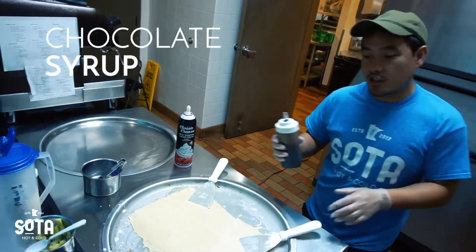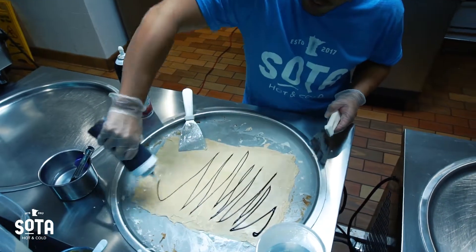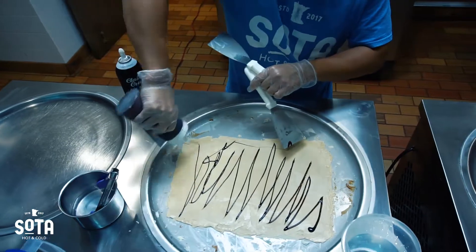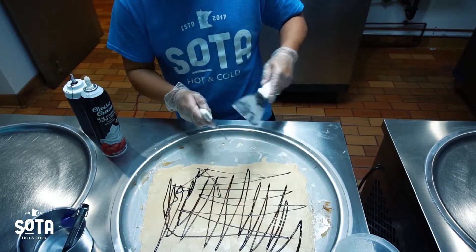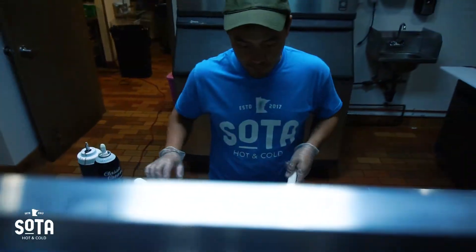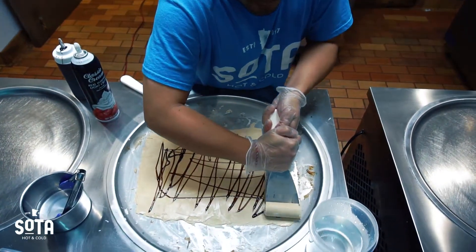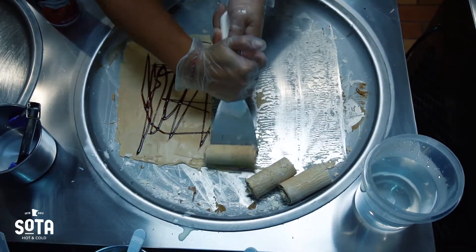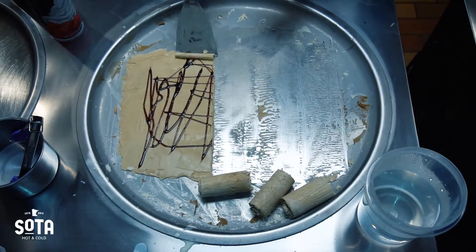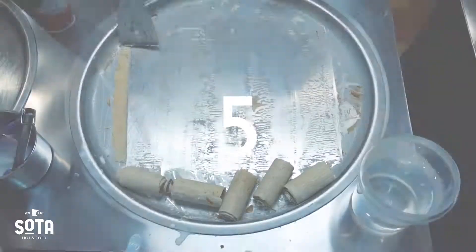Alright, then we take a little bit of chocolate syrup right before we roll and put it on this bad boy. Here goes the first roll. Second. Third roll. Fourth roll. And then a little last roll and a little bitty one there.